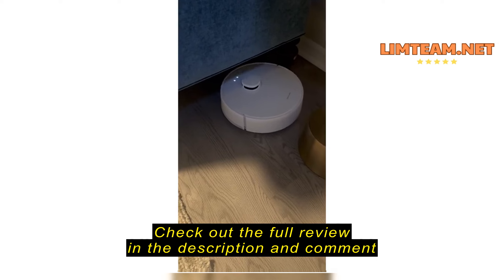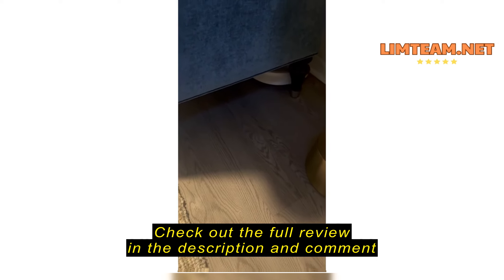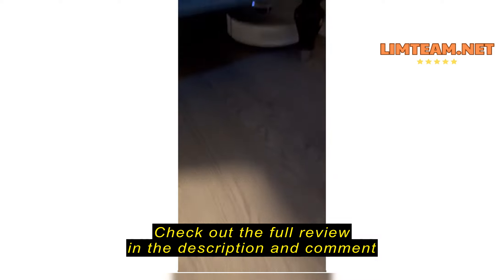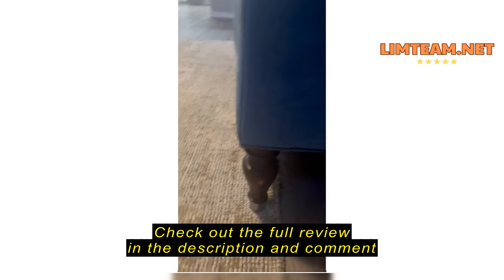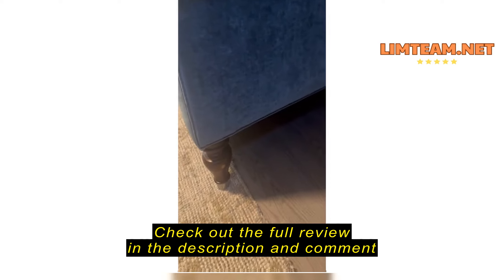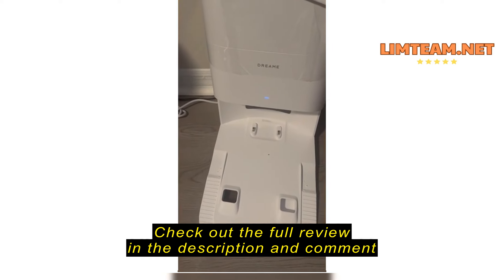Very functional. I'm amazed at how well it works, actually, because it goes to the very corner, into the corners. It goes on top of the rug. It also works on carpets.